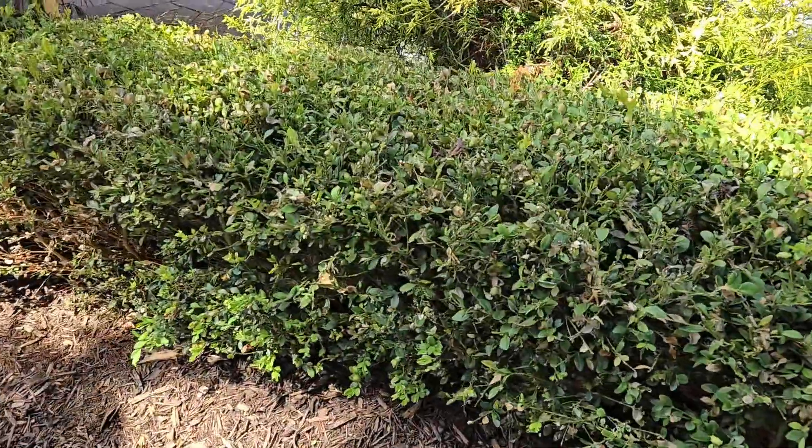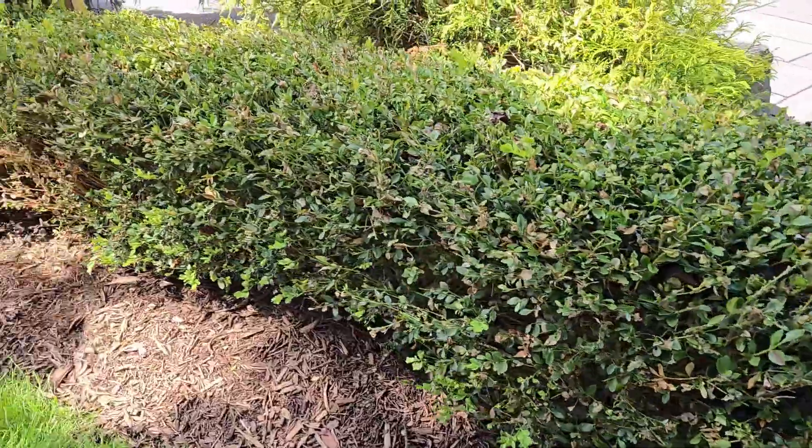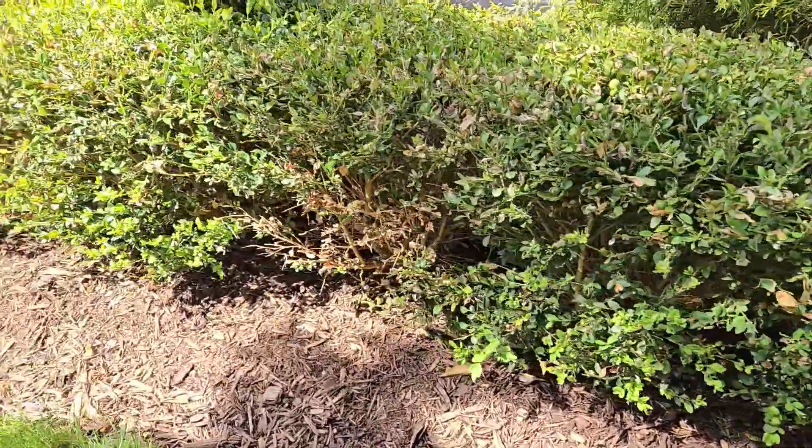I'm just going to flip the camera around so I can show you what it looks like. This is a boxwood hedge here and you can see it doesn't look the hottest. There's a lot of brown in it, some dying off.